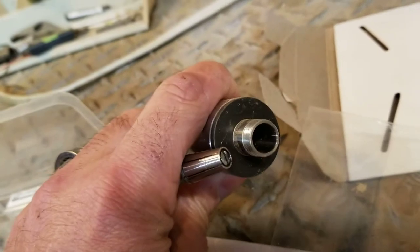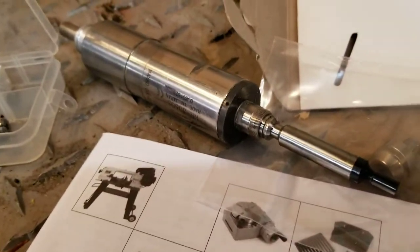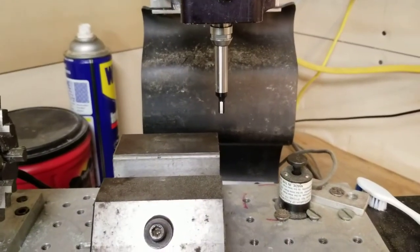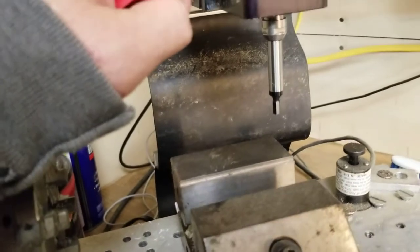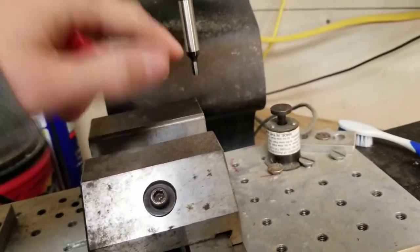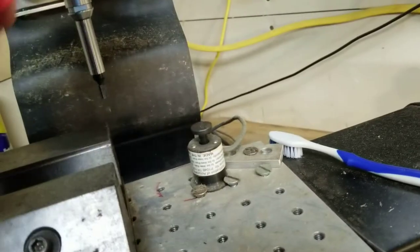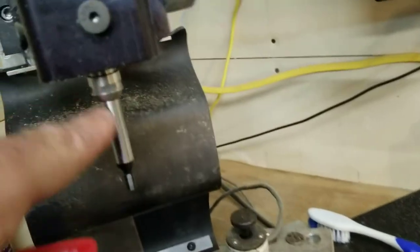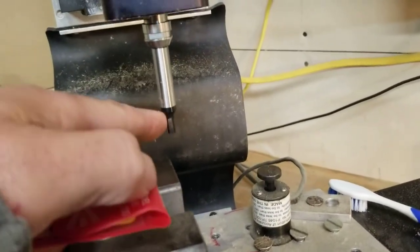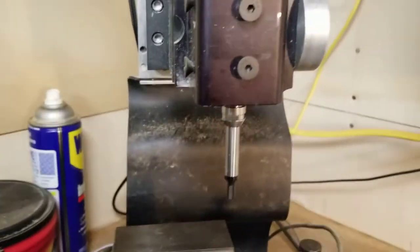It fits into a quarter-inch collet which in turn will fit in the spindle — that's what I'm excited about. The edge finder has a flat on one side, and looking at the label it says 'audible,' so when that flat starts bumping up against here we should be able to hear it. It's a quarter-inch shank which goes up into the collet, and the edge down here has a diameter of 200 thou.